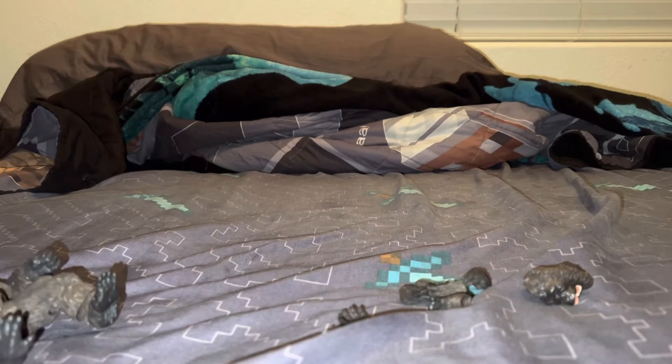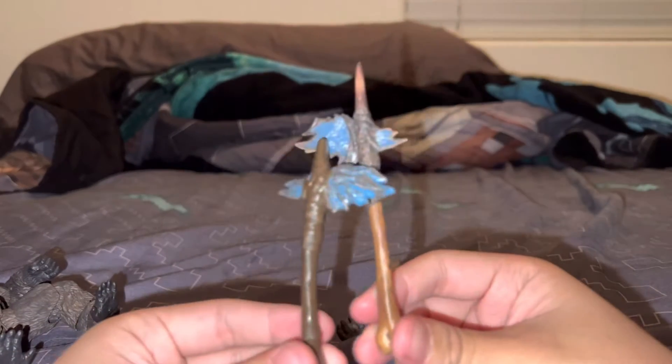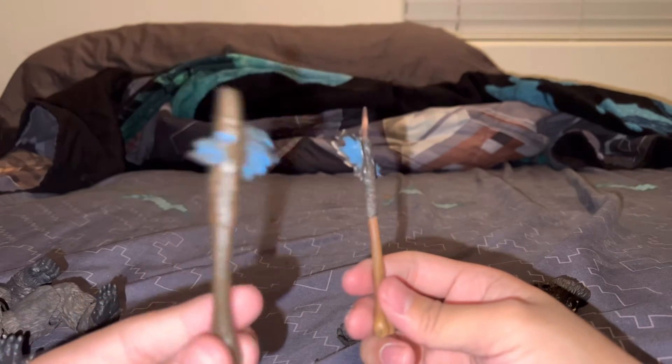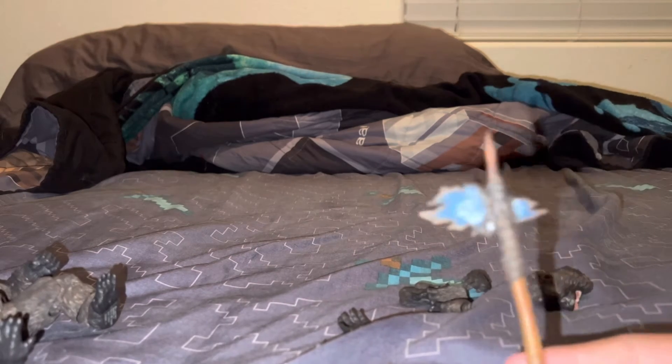This battle axe looks way better. Excuse me — way better than the Playmates one. So this is the Playmates Kong with the Playmates battle axe, and this is the SS figure's battle axe. Let's compare the size: the Playmates Kong battle axe looks cool too, but this one looks better — the perfect one.